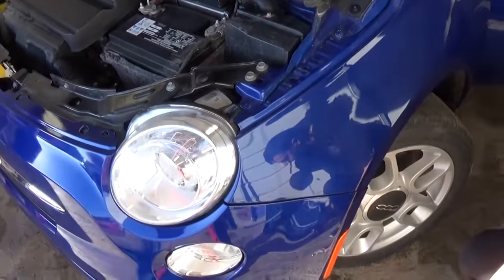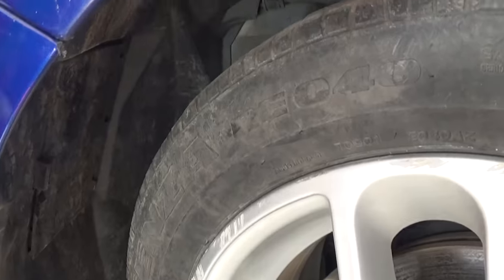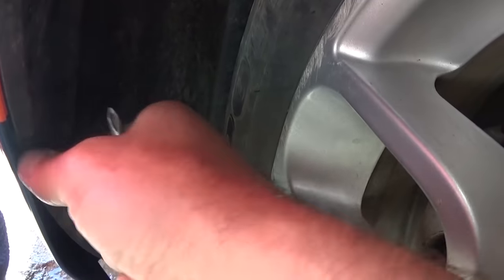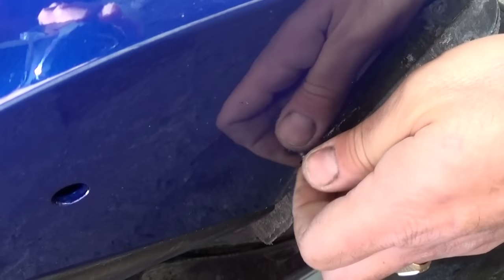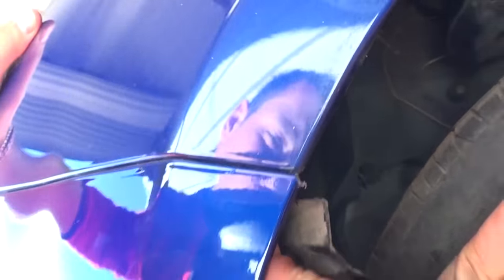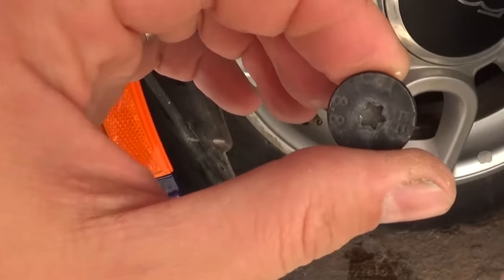Now the next thing we need to do is turn the tire to the right. There are three screws right here — one on the top with a Phillips screwdriver, and there is one more right there, and one more underneath this one. On the bottom of the bumper cover there is one more screw with a Phillips screwdriver. Pull the fender liner and right here in the corner of the bumper there is one more bolt with the T30 star-looking bit — the same one we used for the four bolts up top. You need to remove it as well.